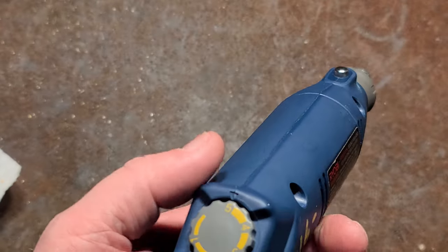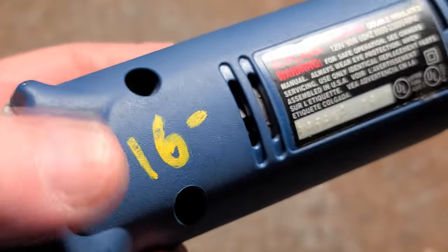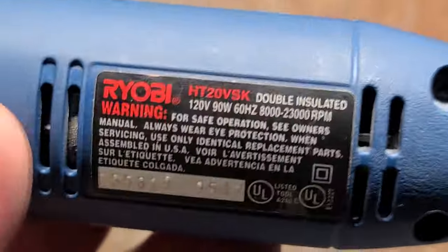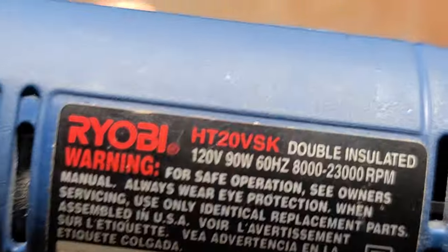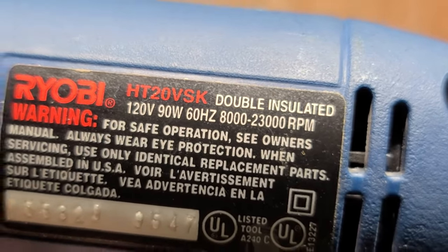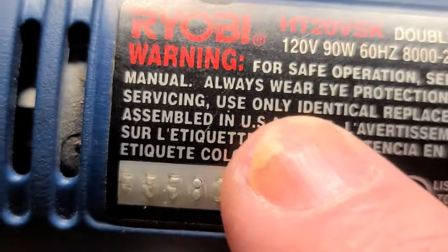It's Maximus here. This time a little video about this Ryobi. I didn't pay 16 — I actually paid 25% off, but still 12 bucks. Figured it was worth it to do a video about this HT20VSK. 90 watt rated, 23,000 maximum RPM Ryobi rotary tool. Assembled in the USA, so one of the classic models.